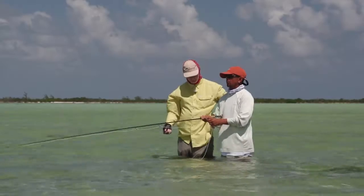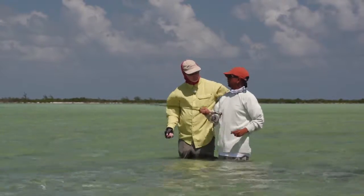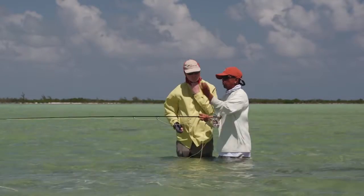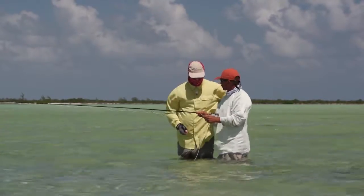So let's say you're stripping, you're stripping, and then he bites. Instead of going up, all you got to do is press it. That's the trick. And you already caught him. But when he bites, I know what you want to do — you want to lift up the rod. But it's really important on the trick.